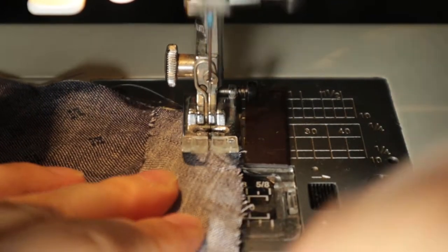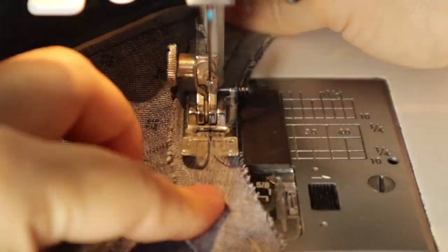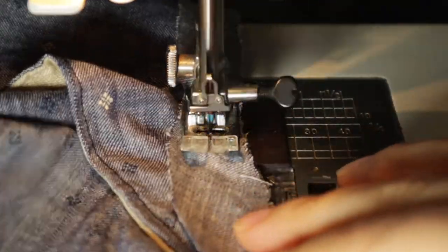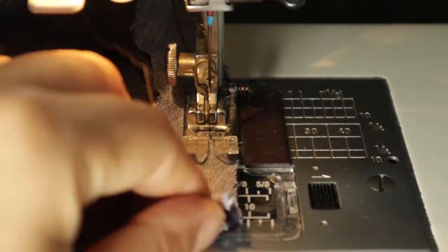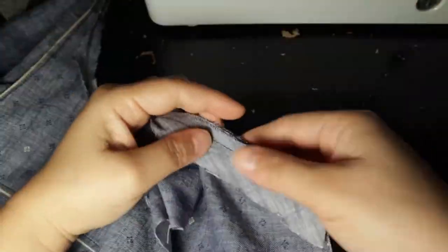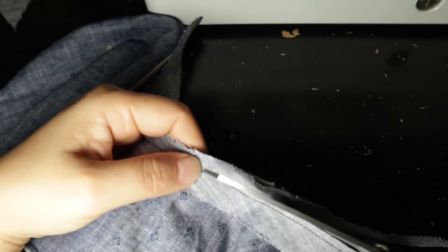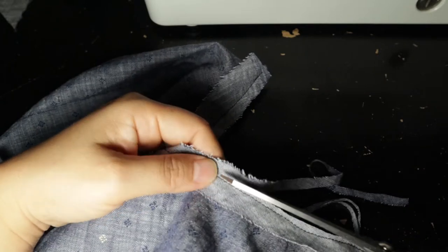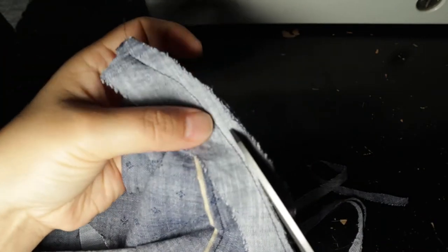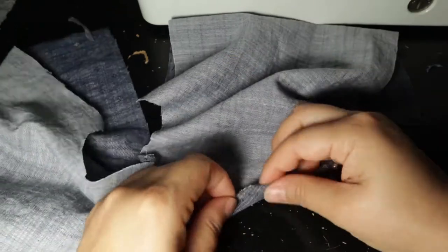You can of course use pre-made single or double fold bias tape. Here I have a three-eighths of an inch seam allowance, or one centimeter, to make sure I've caught all of the layers. Remember the quarter-inch basting for the sailor collar should get caught up in this seam allowance. Go all the way around, making sure you haven't caught the bodice underneath — I did that once and had to take it all out. Trim the excess because it's going to be really hard to flip it over with all that extra fabric.